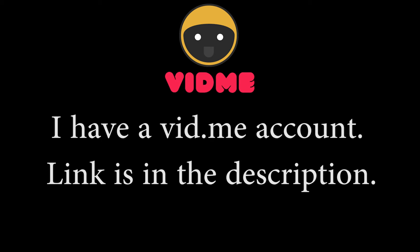Okay, first things first. If you like me but don't like Google, I now have a Vidme account. I have most of my new videos in there. Be sure to follow me at vid.me — link is in the description.